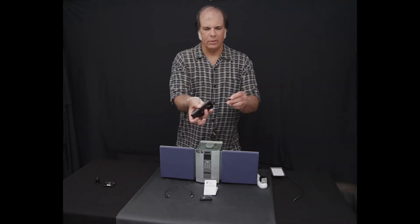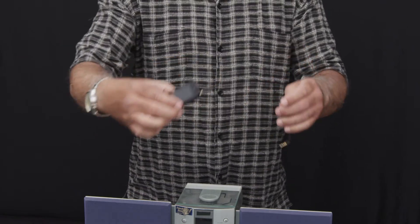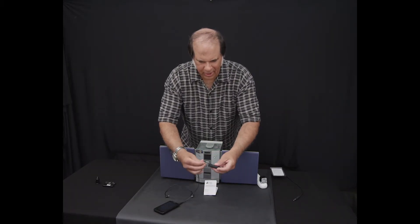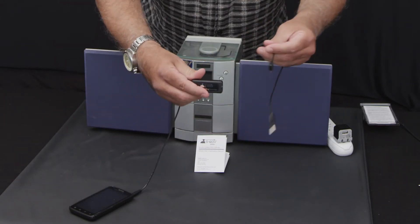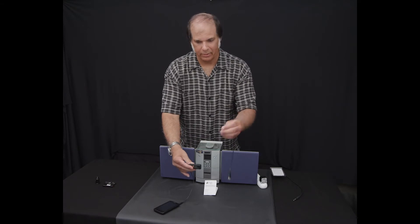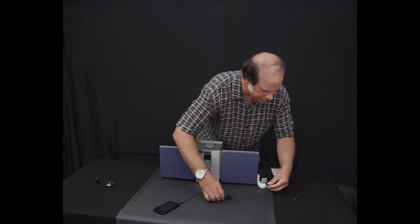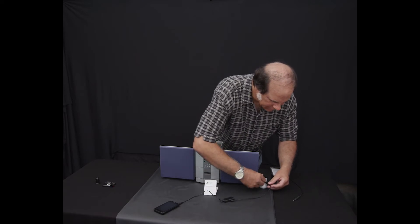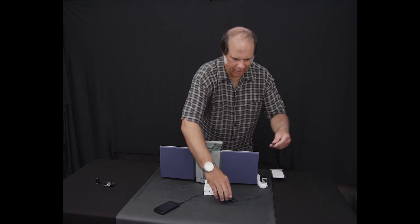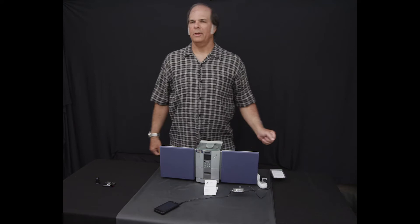Now, all you've got to do is take the output of your MP3 player or cell phone and plug it into the input of the G-Rod. Then you need to plug power in — it's USB power, just like your cell phone. Plug that into any kind of USB adapter, and then plug into your stereo. That's how easy it is to connect.